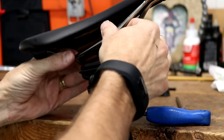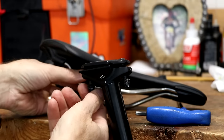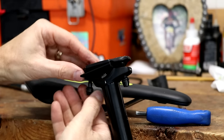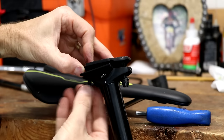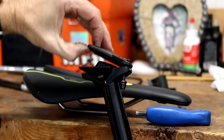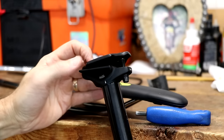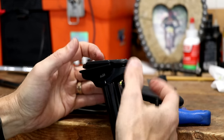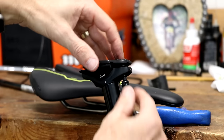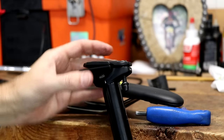Sometimes when it's really loose you can just kind of work the saddle out. If that does not work, you're going to have to leave one of the bolts in, loosen one, and try to lift up the plate so you can get the saddle out that way. Most of the time that will work. There are a few occasions where you would have to remove both bolts and completely remove the plate, then just do that in reverse order when installing the new saddle.